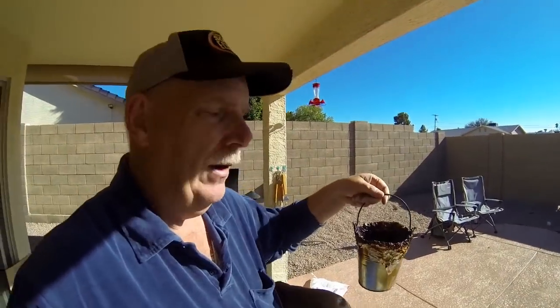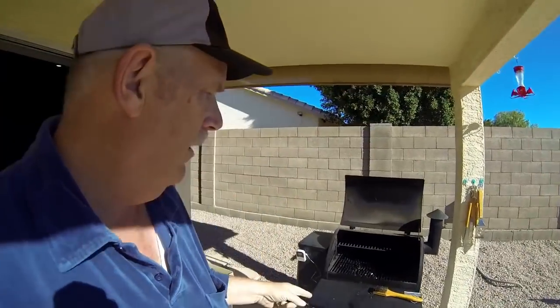I pulled my bucket — it already has lots of oil in it, that'll be messy, but we've got to get it clean. First thing I do is scrape the grid, then I pull it out and now I'm going to start getting dirty.